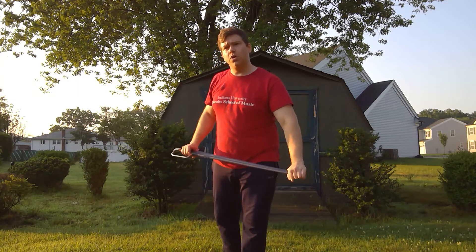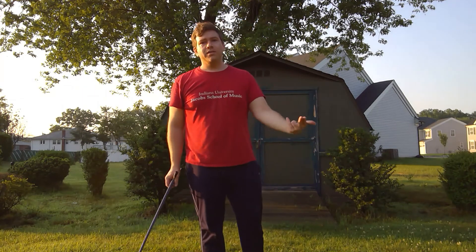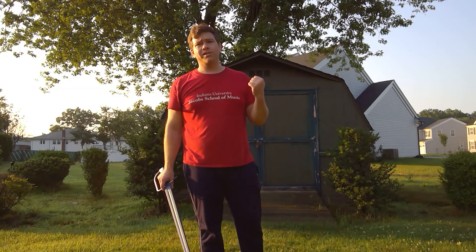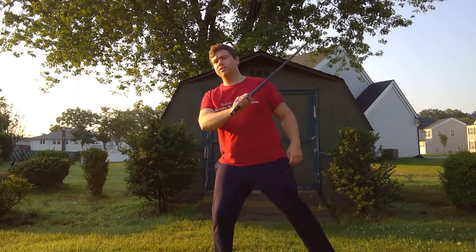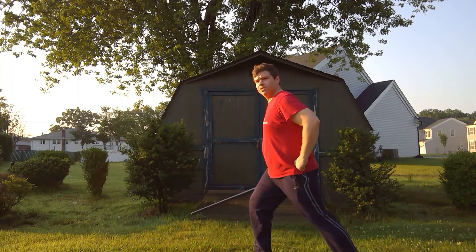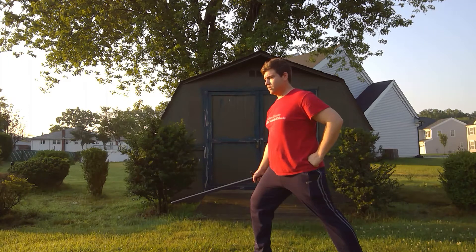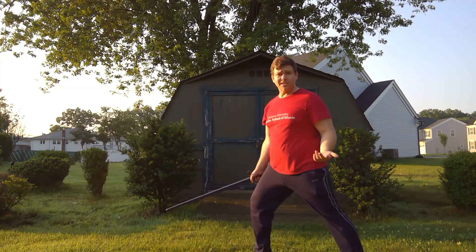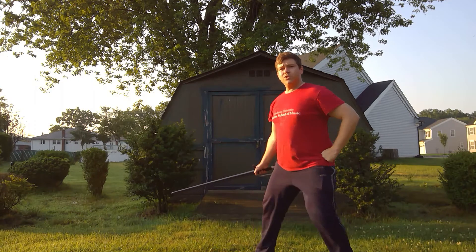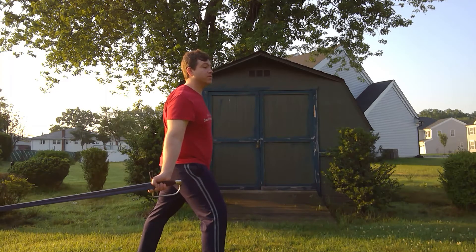Let's get into some of the other guards, especially the low guards. The student in the text asks him to elaborate more. Basically he says that Codalunga and Porta di Ferro may be broken down into Alta, Larga, and Stretta. Going back to Codalunga: we have Stretta as before; if you imagine you just did a full reverso and the point ended up all the way down near the ground, then this is Codalunga Larga — it's called Larga because it presents a lot of openings. And if the sword goes all the way back so the point is facing behind you, this is called Codalunga Distesa, which looks a bit more like Marozzo's Codalunga.